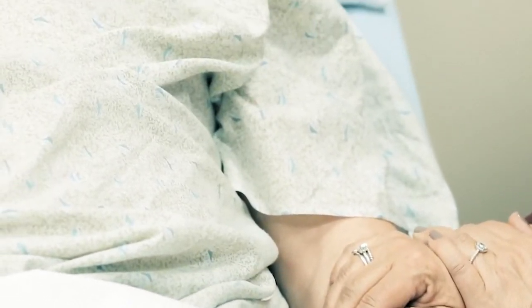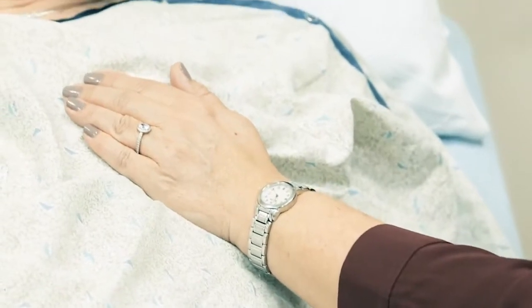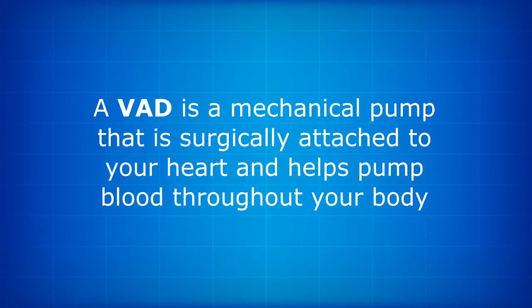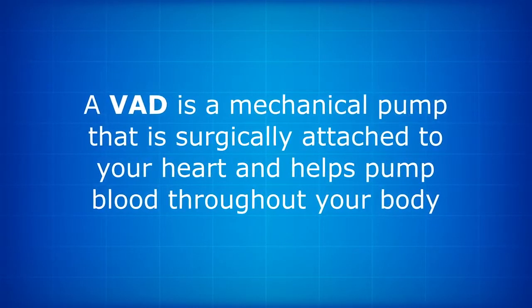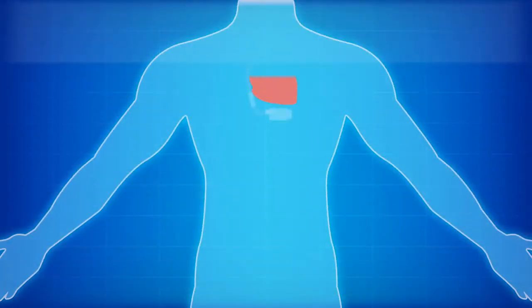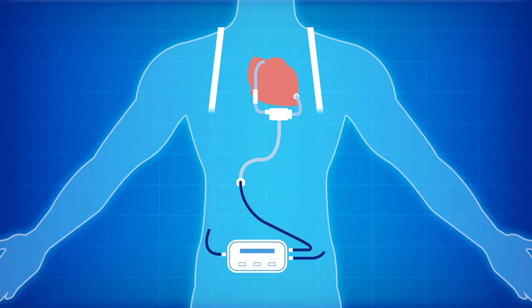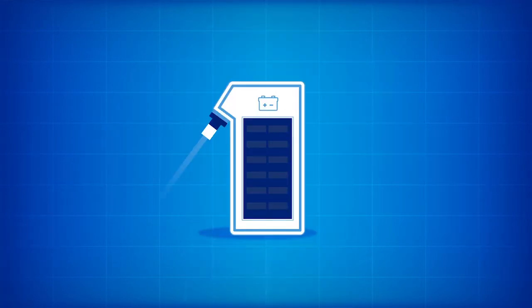Once it is implanted, the VAD becomes a part of you, and you will always have it. A VAD is a mechanical pump that is surgically attached to your heart and helps pump blood throughout your body. The pump is attached to your heart and connected with a driveline that exits the body at the abdomen. Outside the body, the driveline is connected to a controller and a power source.